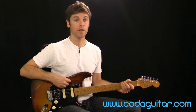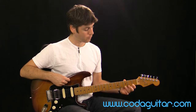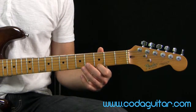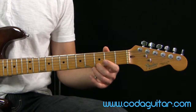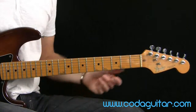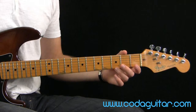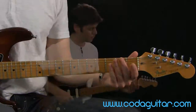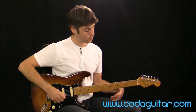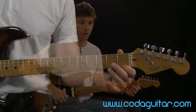Once you've tried that, use different fingers. This time we're going to use finger 1, finger 2, and finger 3 all on fret 3 of string 1. You can also try the same fingers on different frets: finger 3 on fret 3, finger 2 on fret 2, finger 1 on fret 1.